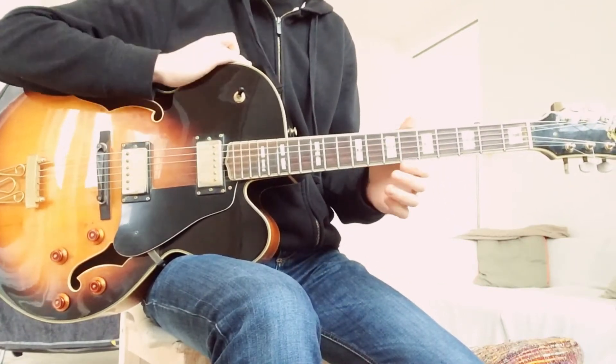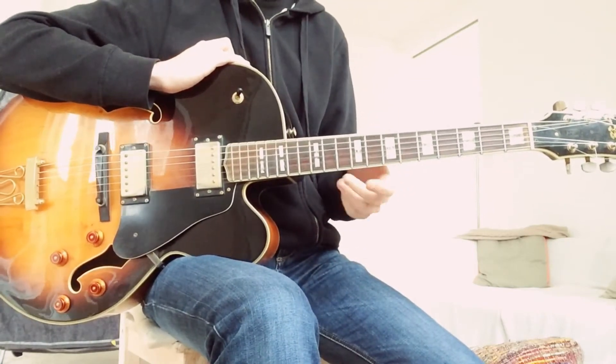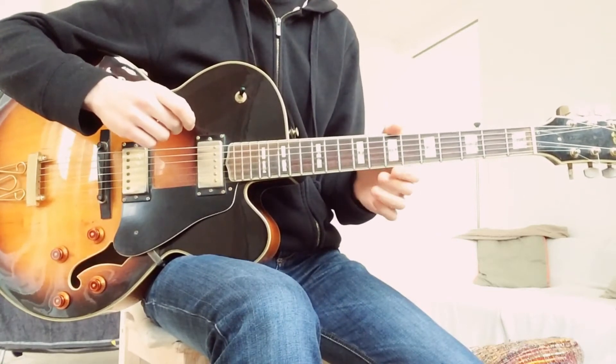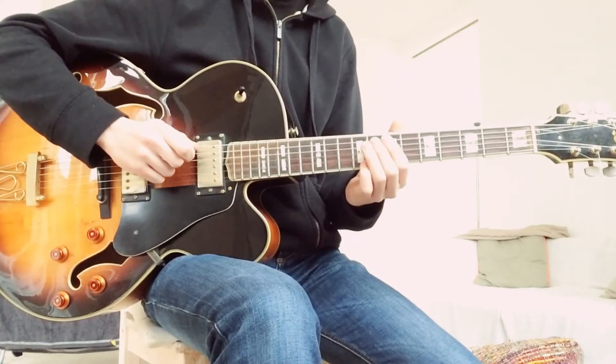Pete really plays a Bb over the whole 2-5 and uses a sub-5 to play on that Bb. So he really plays on E7 the whole 2-5 and uses the E mixolydian sharp 11 again.